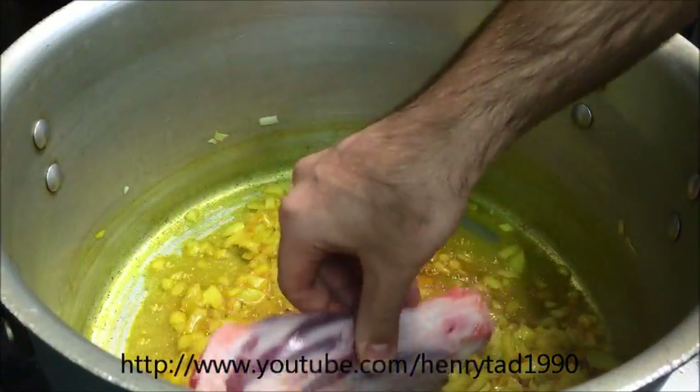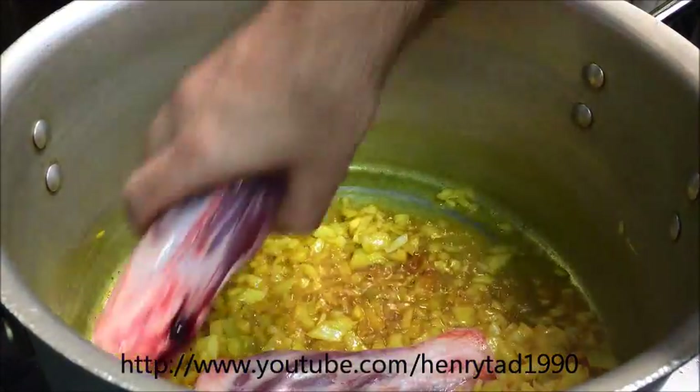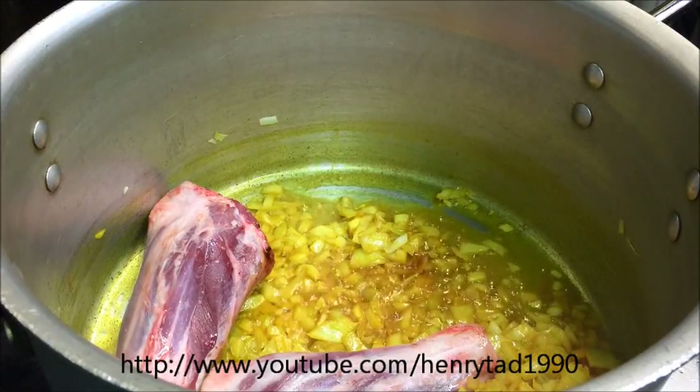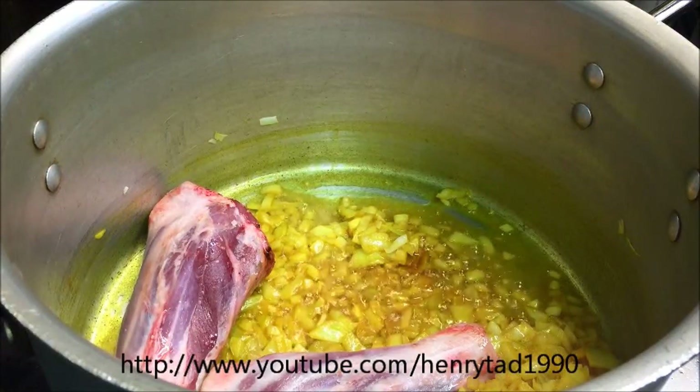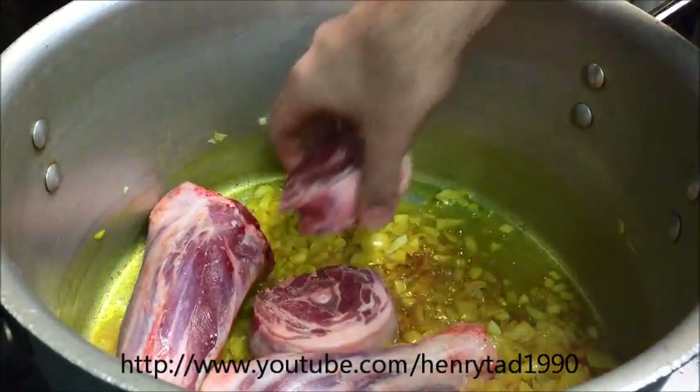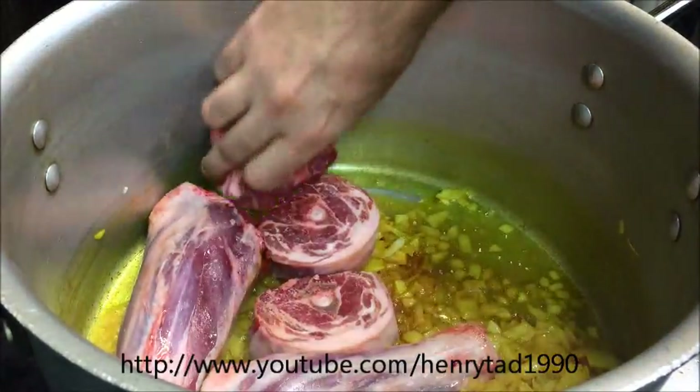So now I'm going to add in two lamb shanks, and just one kilo of lamb neck. I've got about six pieces here.